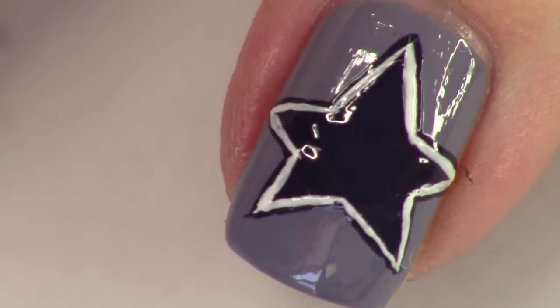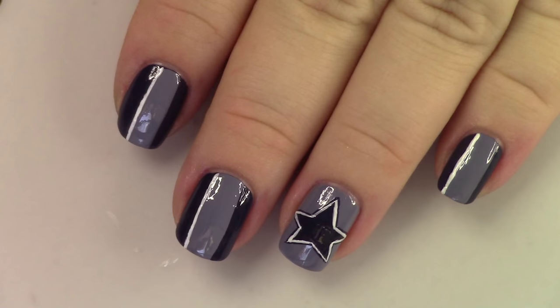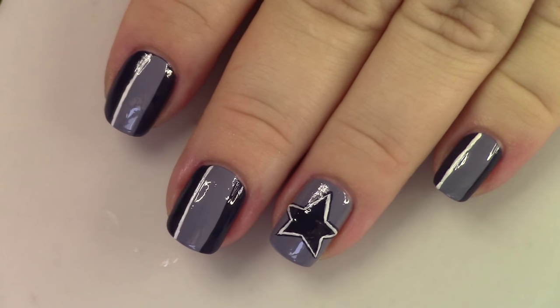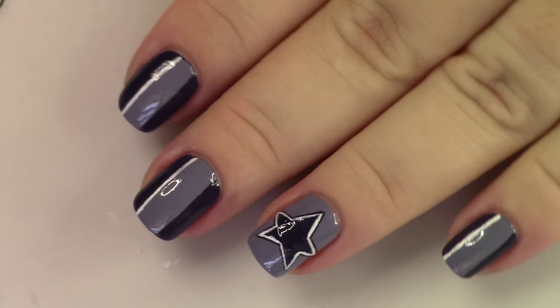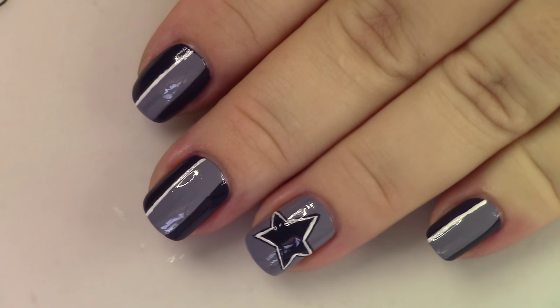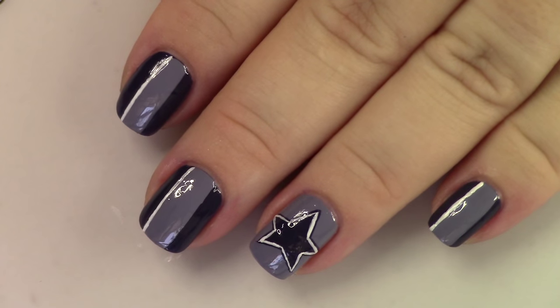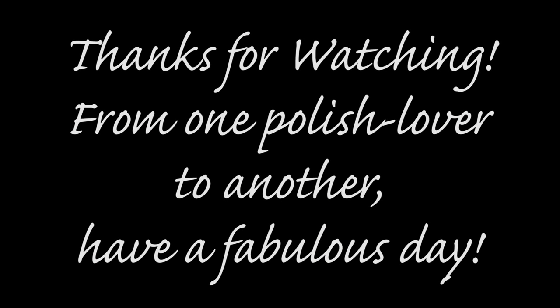Once you've got that all plotted out, that's pretty much it. You're going to top coat it and this is your final design. I hope you enjoyed it a lot. If you guys decided to recreate it, please tag me on Instagram and show me — that would be so much fun. I love you guys so much, have a really great day, and I will see you back for my next video. Bye.